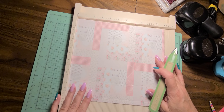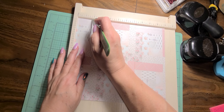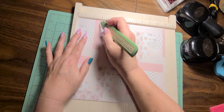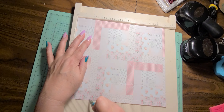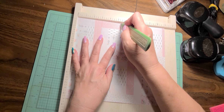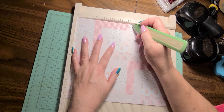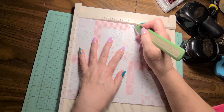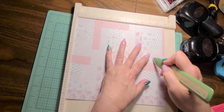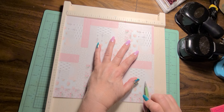Super easy! Then we're going to turn it and on the eleven inch side we are going to score at one and three-quarters of an inch — that's our first score mark. We're going to score at two and a half inches, then at five and a quarter inches, then at six and three-quarters of an inch, then at nine and a half inches.